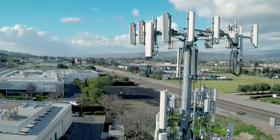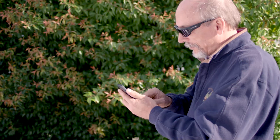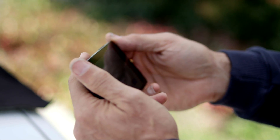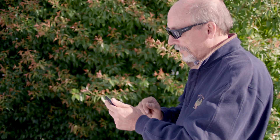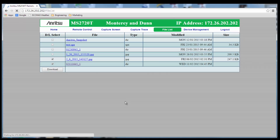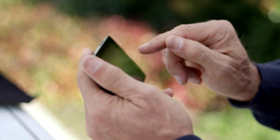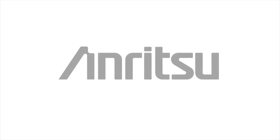Anritsu's Web Remote Tools brings flexibility and responsiveness to remote instrument control. Anritsu's Handheld Master Series instruments may be controlled from most web-enabled computing devices, including laptops, tablets, and smartphones. All instrument functionality is available remotely in all modes, as well as file download to the remote device. Remote control of Anritsu's Handheld Master Series instruments is now a mobile activity — Web Remote Tools is the flexible remote control solution you've been waiting for.